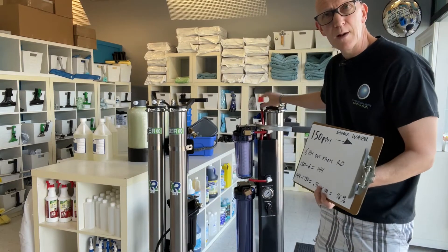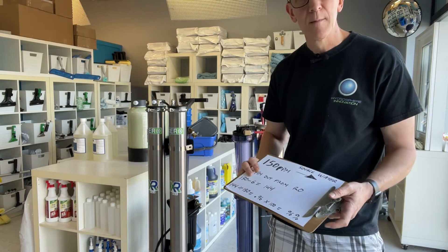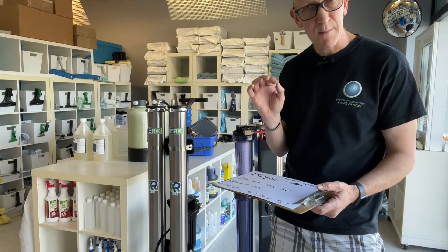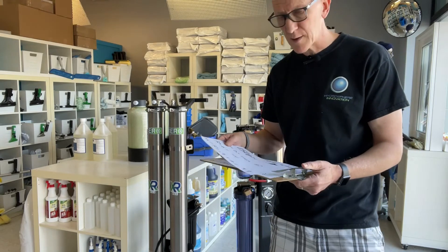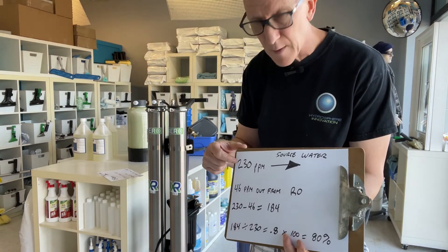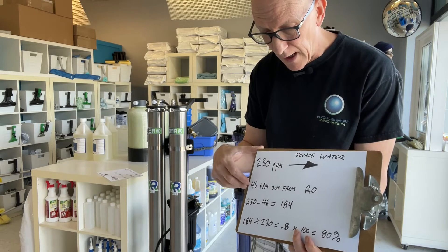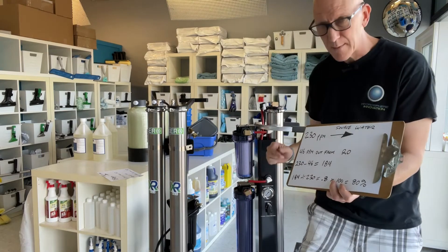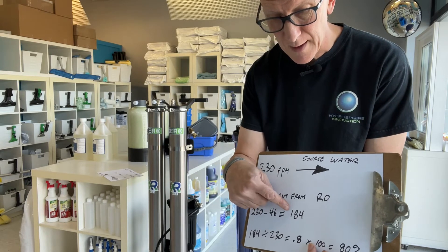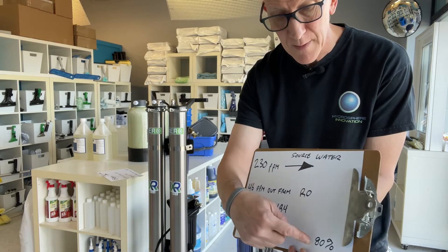So this is a brand new RO membrane and it's performing as such — we know we've got long life ahead of us. But your situation might be different. You may have much higher TDS going in, or you may have had your system for a couple of years and suspect you need to change the RO. So here's another scenario: in this particular person's locale, they have 230 parts per million coming out of the tap on average. They take the measurement and it reads 230 in, and there's 46 coming out of that hose going into the input of the DI. So we take 230 minus 46, which gives us 184.